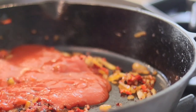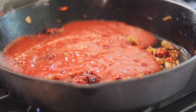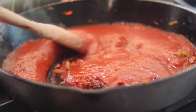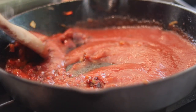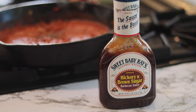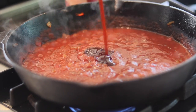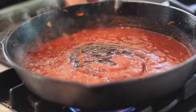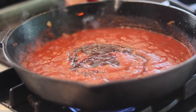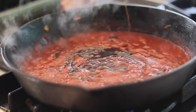Grab your tomato sauce — I like Hunt's. We're going to add that sauce and stir it around, combining it with the tomato paste. Still on medium heat. Let me use my favorite barbecue sauce — Sweet Baby Ray's. We're going to do everything to taste, about three-fourths to one cup of barbecue sauce. Then add a little Worcestershire — Lee & Perrins — just a few dashes, not too much.